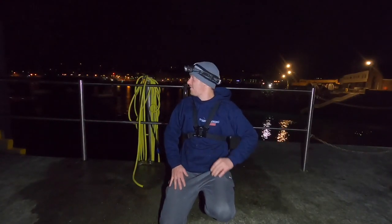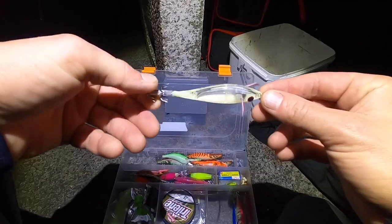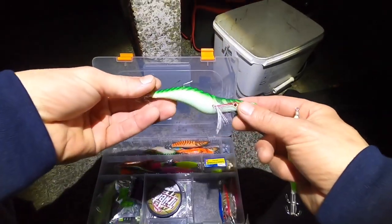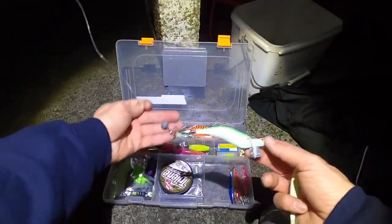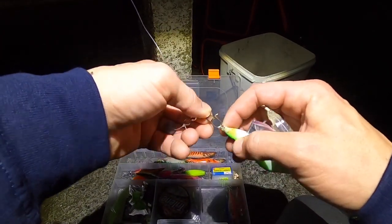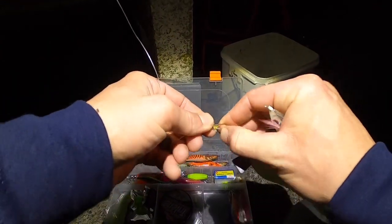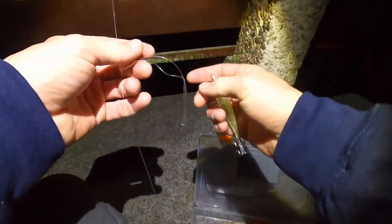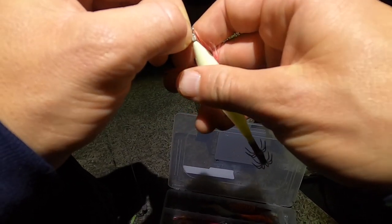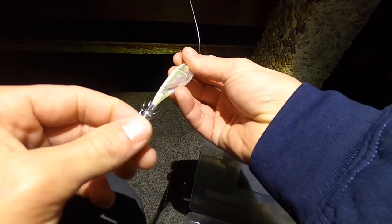Hi guys, we're back at Smash Fishing. We're out at nearly one o'clock in the morning, we'll be staying through the early hours going for squid and anything that bites the bottom rod. So stay tuned, it's Smash Fishing. It's a lovely night, not much wind, actually quite warm as well.